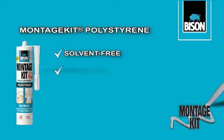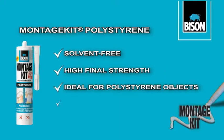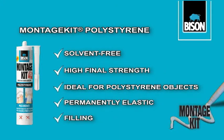Montage Kit Polystyrene is the super strong, solvent-free construction adhesive with a high final strength. Ideal for polystyrene objects. Permanently elastic and fills all cavities.